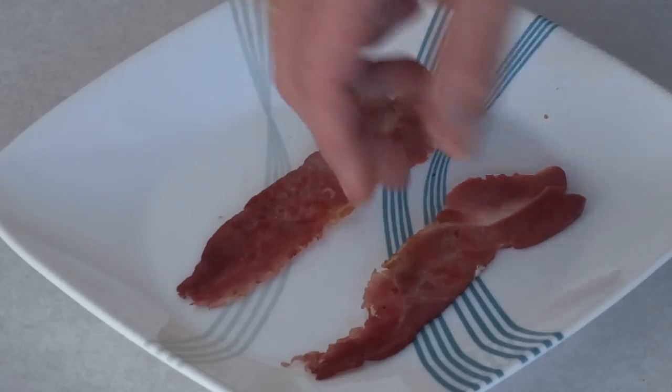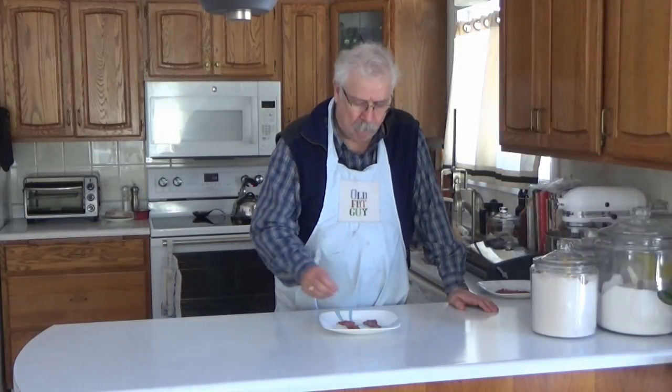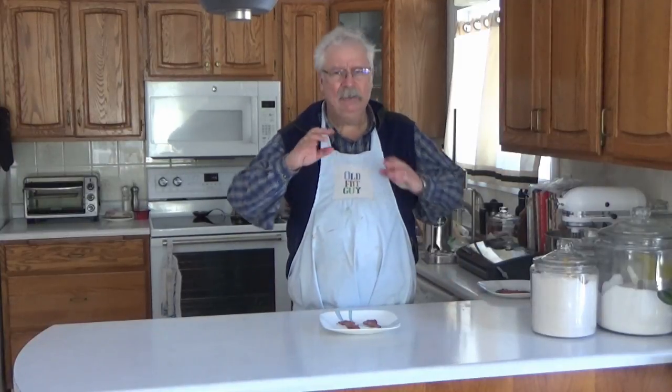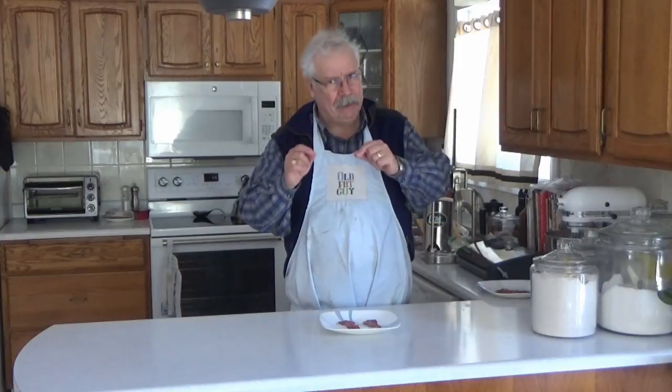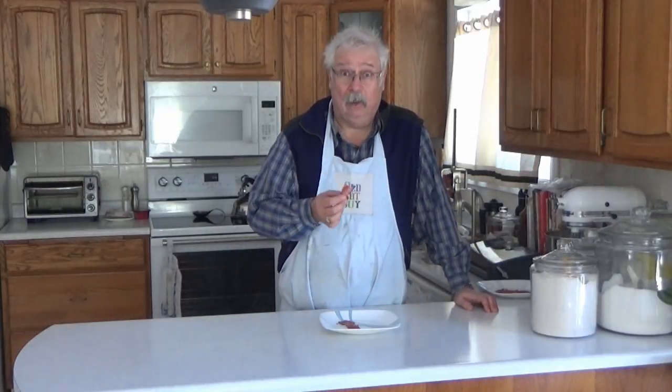I fried up some of our double smoked bacon — it's time to give it a try. Not too salty; I go to the low end of my salt. Double smoking definitely increases the smoke flavor — it's not objectionable, but it's stronger. So if you like a light smoke, do a single smoke; if you like heavy smoke, do a double smoke. This is really good bacon and you can make it.